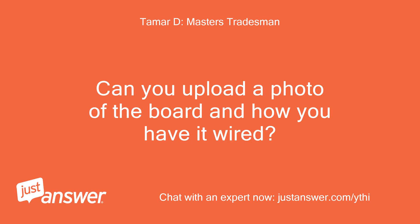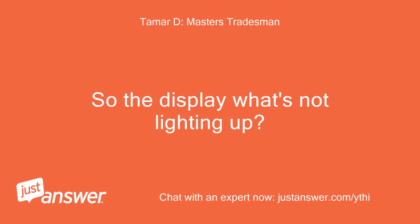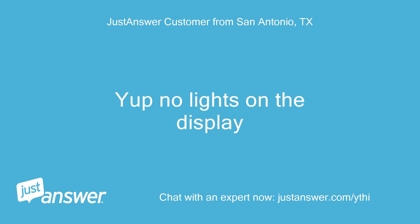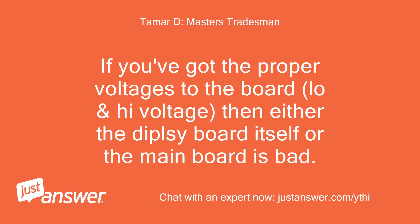Can you upload a photo of the board and how you have it wired? All the wiring is factory plug-in and voltage is 240. So the display is what's not lighting up? Yes, no lights on the display. If you have the proper voltages to the board — both low and high voltage — then either the display board itself or the main board is bad.